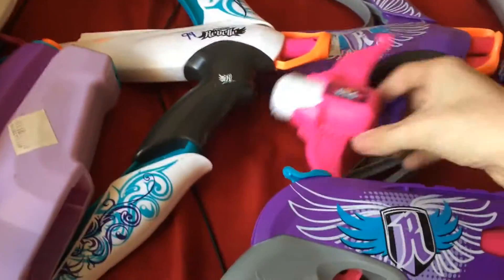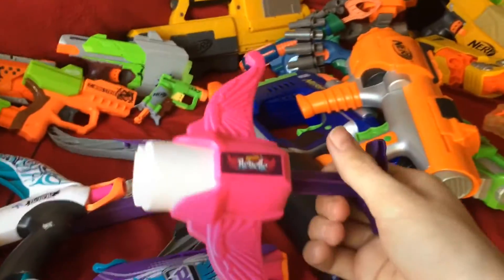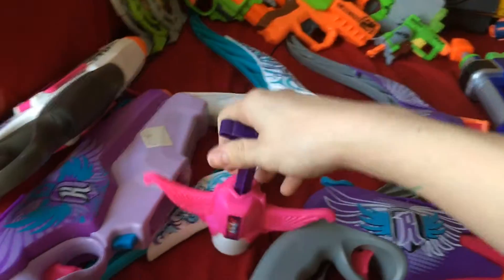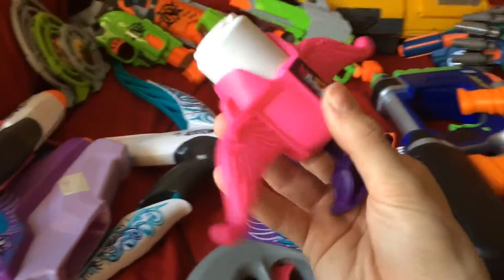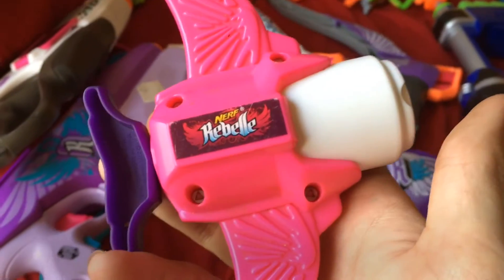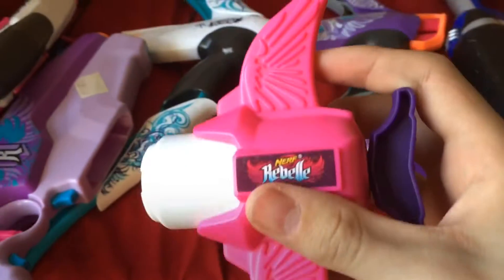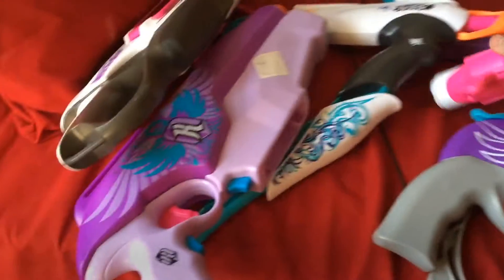Right here we have another little one — actually my smallest one. This is a McDonald's toy. You stick it in some water, suck the water up, and it's like a little water gun. On the other side you just have the Nerf/Rebelle symbol. This was a McDonald's toy so wherever the information is, it should say 'made for McDonald's.' It's the smallest Nerf/Rebelle thing I have.